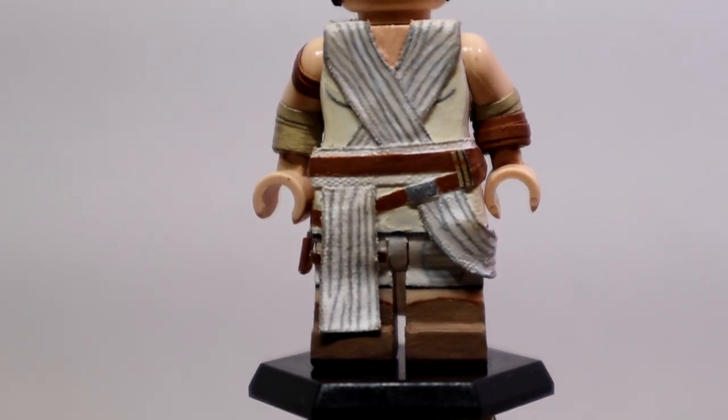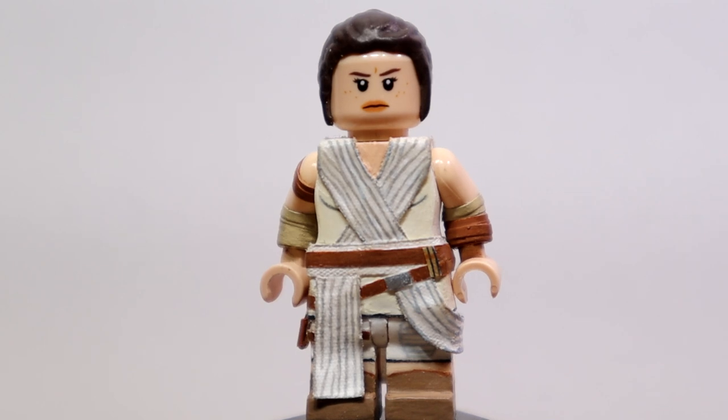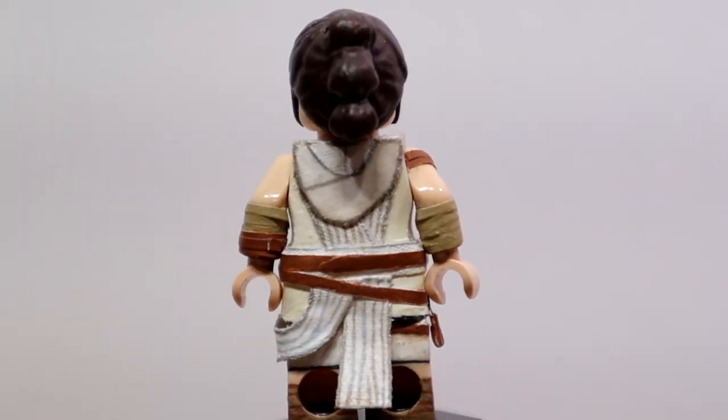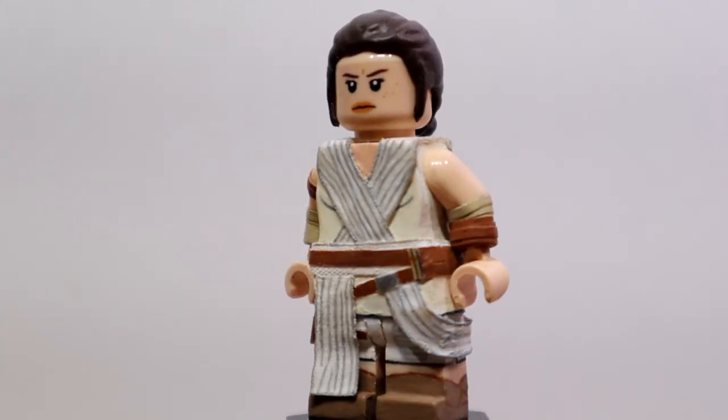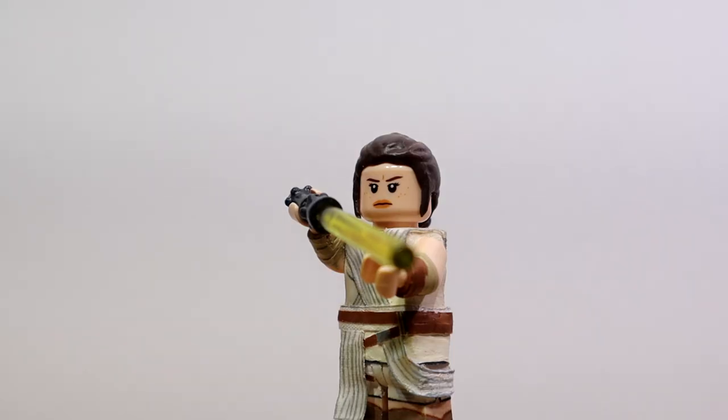I'll give you guys one last look at the figure, one quick 360. And that concludes the showcase for Rey here. This figure is one of the best I've made. I got frustrated towards the end working with the white paint and the white tan, but in the end I'm very satisfied with what I ended up making.